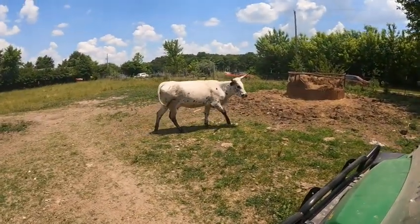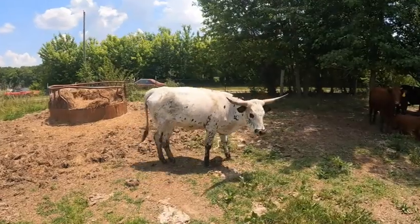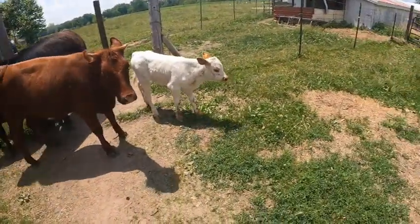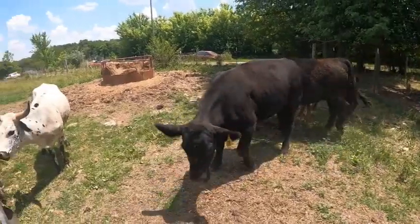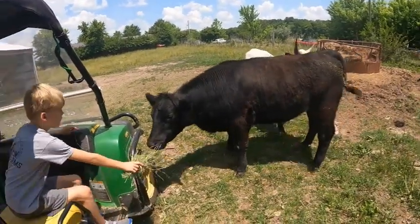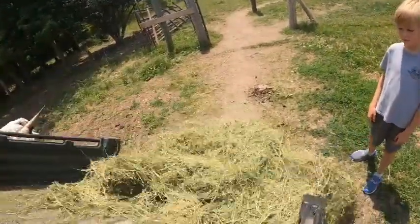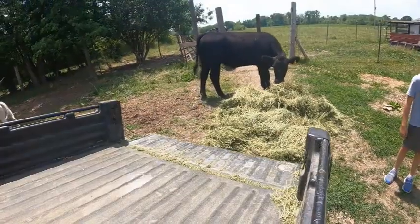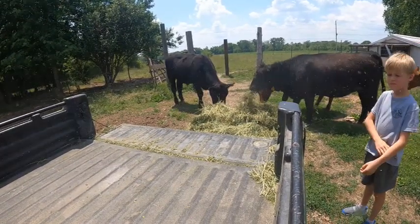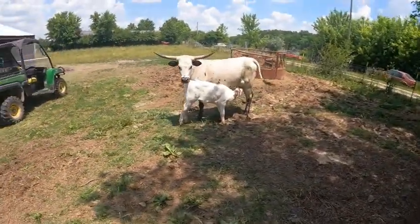We're going to give them a little bit of a treat today. There's Medina — we haven't talked about her for a while, but her and her calf Otis are doing really well. Otis is around here somewhere — oh, here's Otis right there. This one right here is Princess. She's going to be one of the heifers that we're going to get bred here probably in the next month or so.